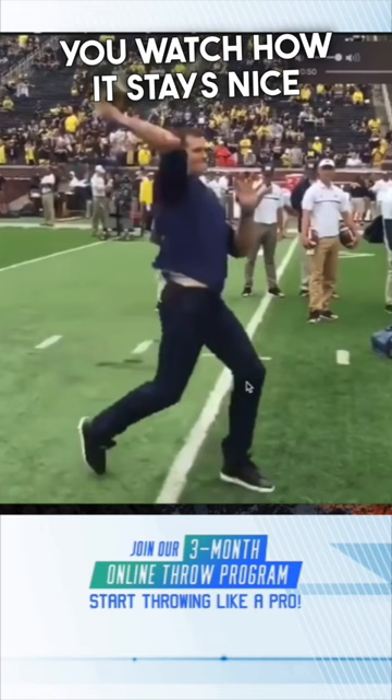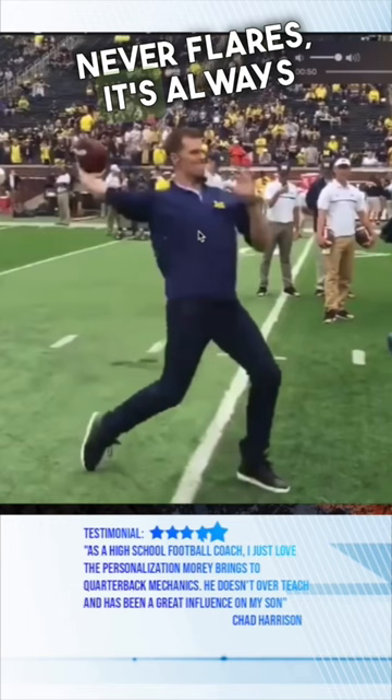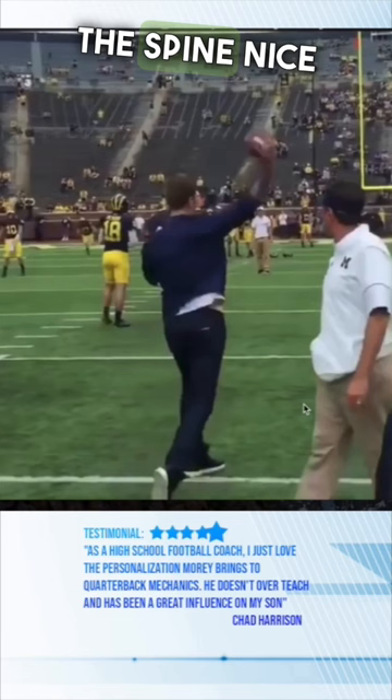As he's coming up over top, his rib cage never flares — it's always facing downward. As he's coming forward, he does a good job of keeping everything in the spine nice and straight. A lot of times you'll see guys leaning over to the left side as they're coming through, but look at how straight that spine is. The rib cage is down. It's such an effective throw.